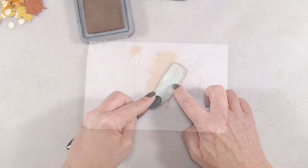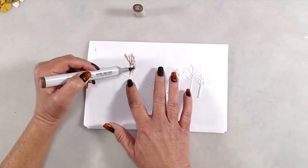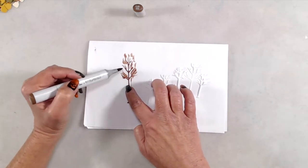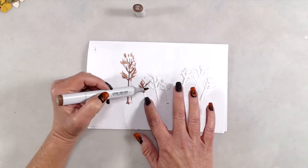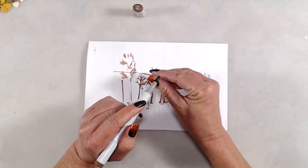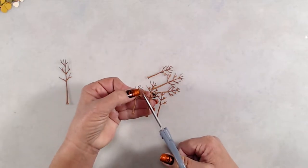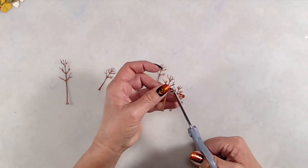Next, I die-cut some of the trees from the Trees Assortment die set. I thought they would give a nice fall look because they're the bare twigs rather than flowers. To add color, I just used two different brown Copic markers — I wasn't trying to get any shading, just color. I made sure to go around the edges of each die-cut piece so that none of the white would show through. Once all my trees were colored, I used my scissors to snip apart the trio of trees so that they would be separate pieces.